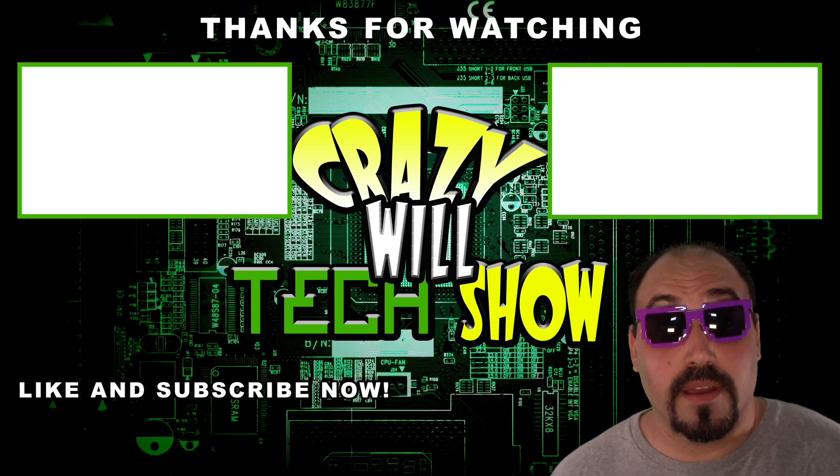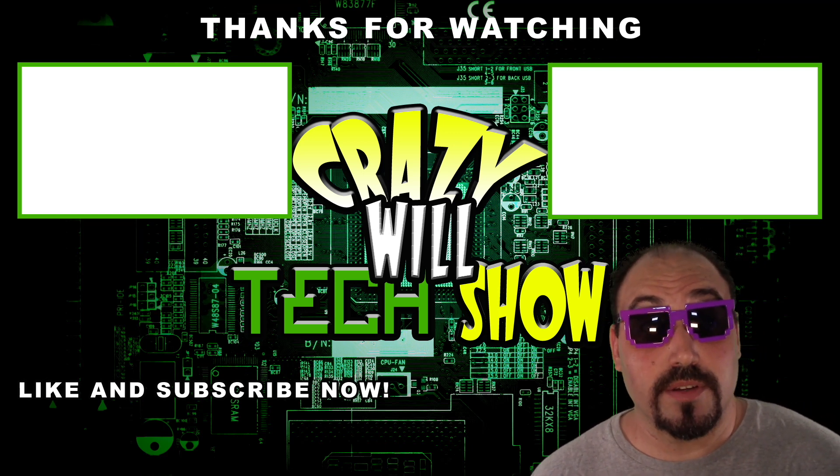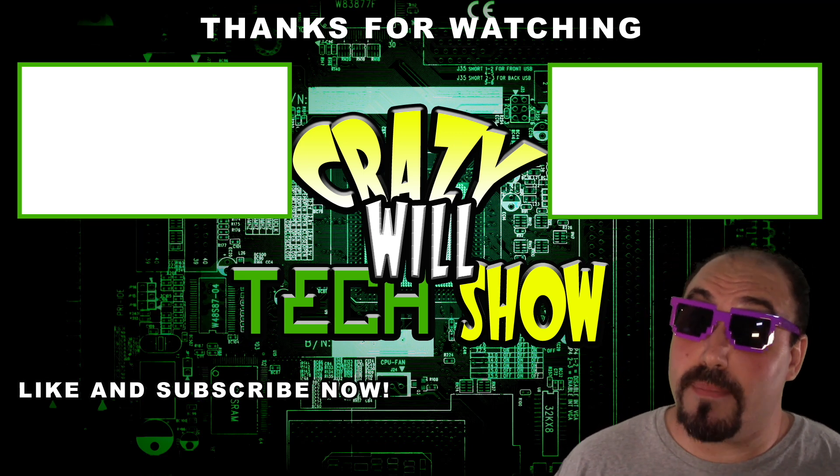There are other videos up there, or if you want to do me a huge favor, click the like button — or the subscribe button, even better.